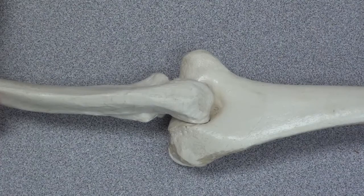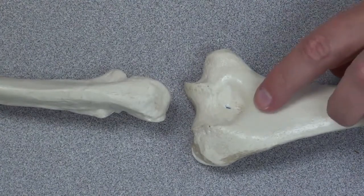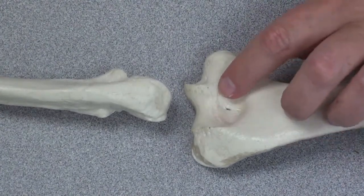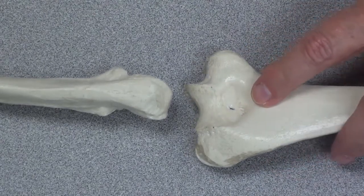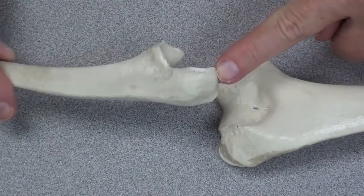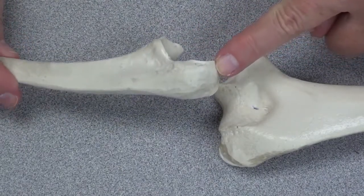Now let's take a look at the posterior surface of the humerus and ulna. If I separate the two bones, we can see a depression on the posterior surface of the humerus called the olecranon fossa. This large process, or lump, on the ulna is called the olecranon process.